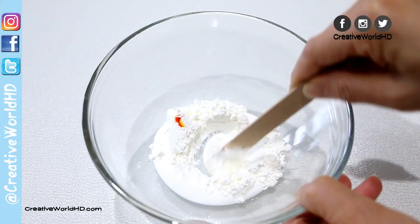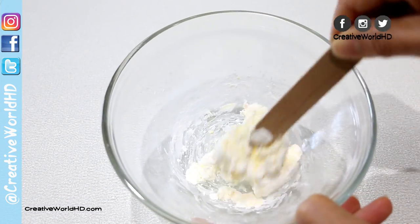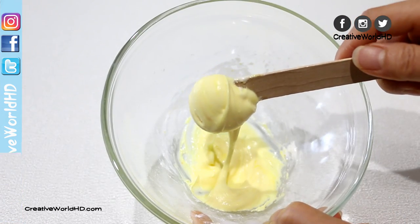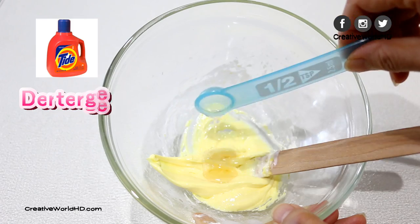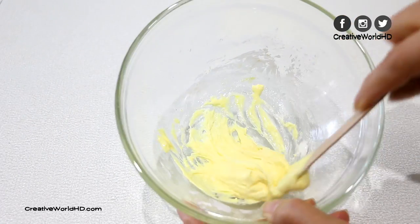After we have all the ingredients, we're gonna mix it really well until you have the consistency like this. Now we're gonna add half a teaspoon of laundry detergent and continue to mix.